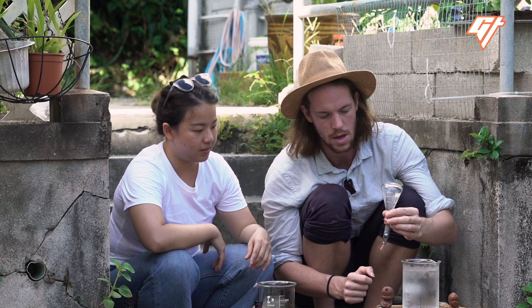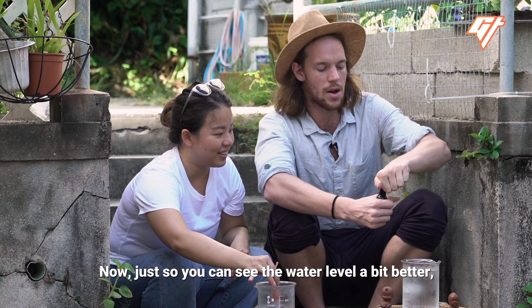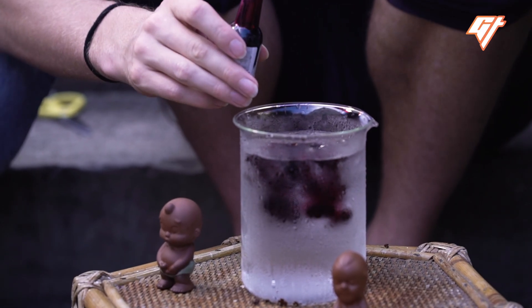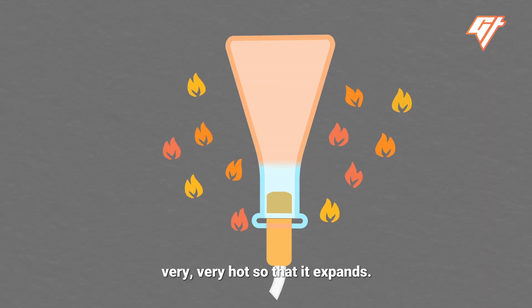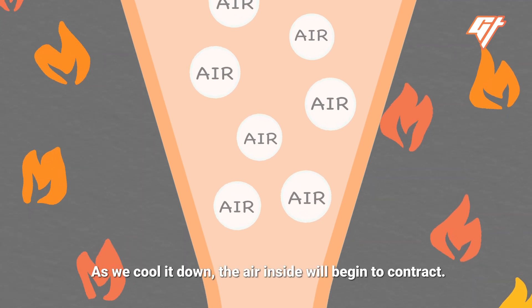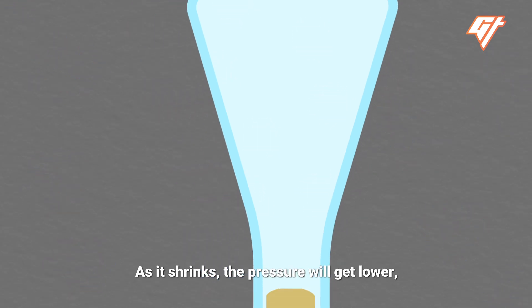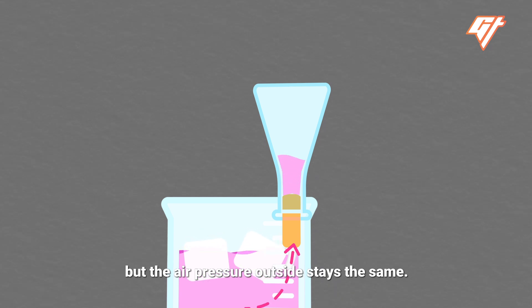We're going to run exactly the same procedure that we run on a pee-pee boy. To see the water level better, we're going to add some pink food colouring. First, we need to get the air inside very hot so that it expands. As we cool it down, the air inside will begin to contract, and as it shrinks, the pressure will get lower. But the air pressure outside stays the same.